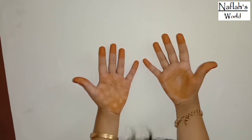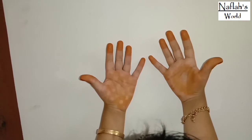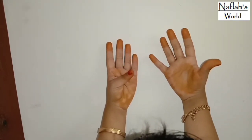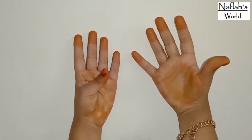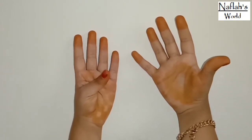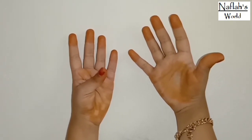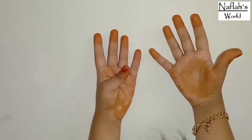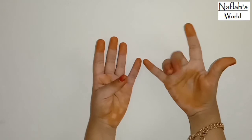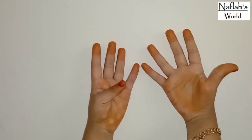For example, first we are going to multiply 9 times 1. To do this, put the first finger down and count the number of fingers to the left and right of the finger held down. In this case, there are no fingers to the left and 9 fingers to the right: 1, 2, 3, 4, 5, 6, 7, 8, 9. So the answer is 9.